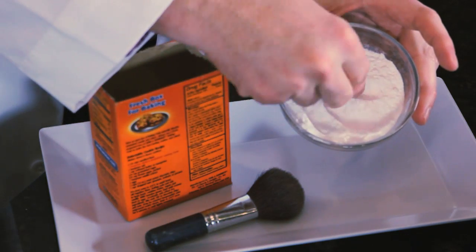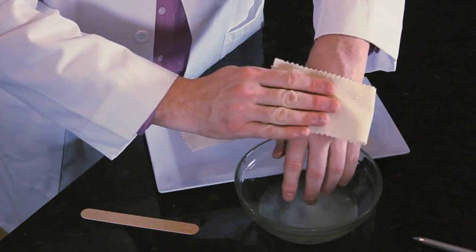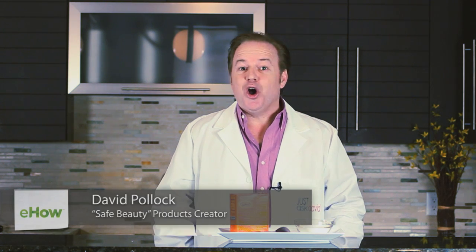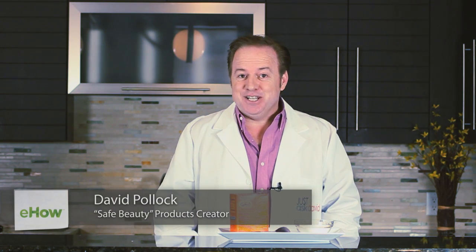Hi, I'm beauty expert David Pollock, and I'm here to share with you tips about waxing your skin with baking soda. Baking soda has many uses — we all have it in our homes — but you're going to be surprised to learn some tips of how it can help you when waxing your legs.